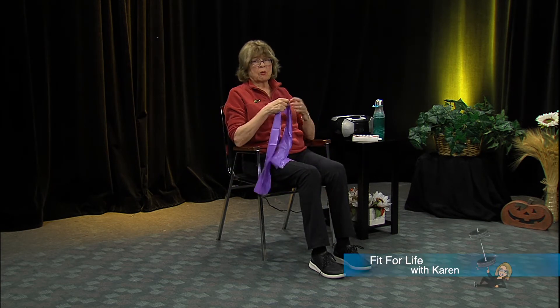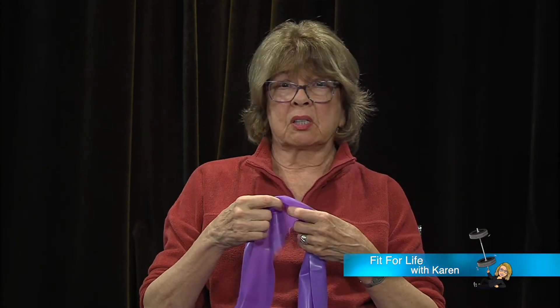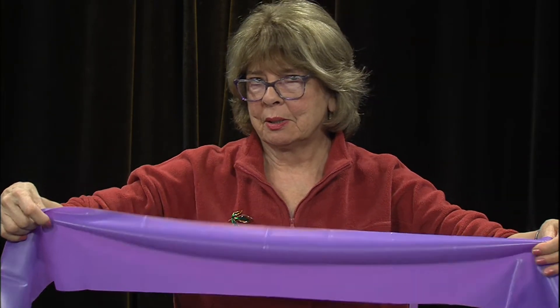Now we're going to do some strengthening with our bands. These are called exercise bands, thera-bands, or dynabands - they are sometimes used in physical therapy. I have a new band - so proud of it.